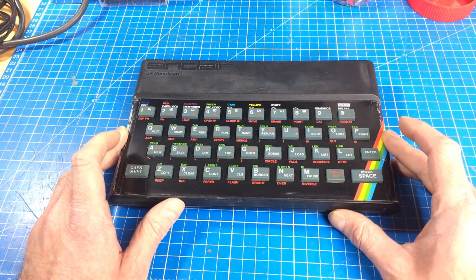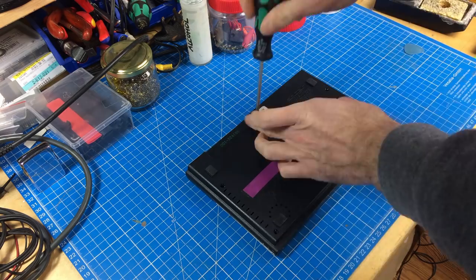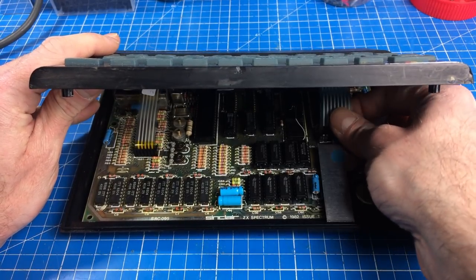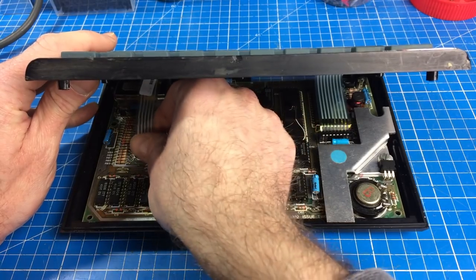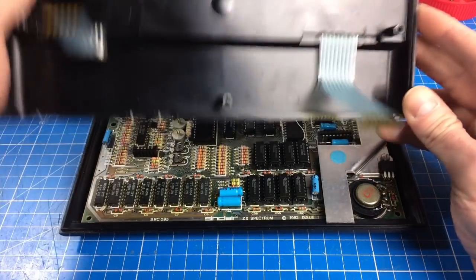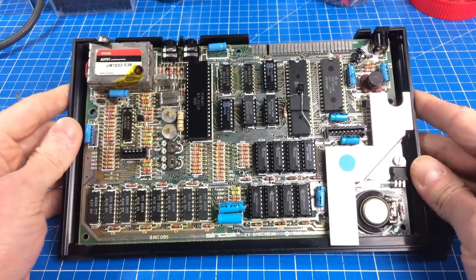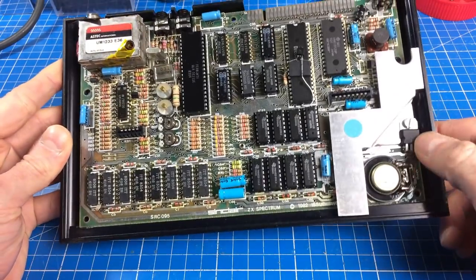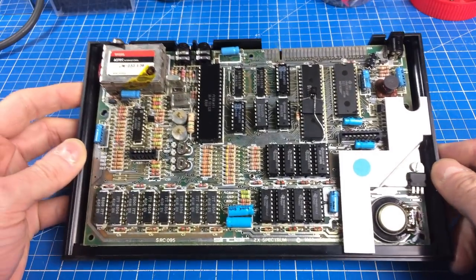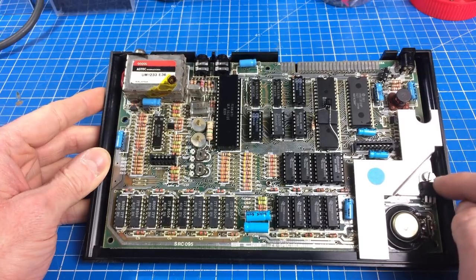Let's open this up and get going. There's one screw missing - I think it was missing before. Here's the part where you want to be super careful because the keyboard is connected with ribbon connectors that easily break. This is a new membrane so they don't break as easily. We have our ULA that gets terribly hot and our voltage regulator that I replaced with a new one previously.